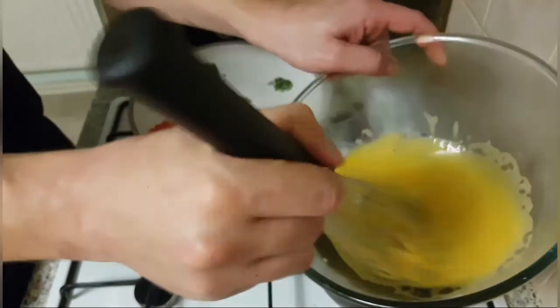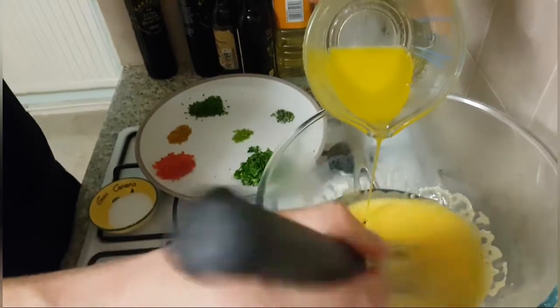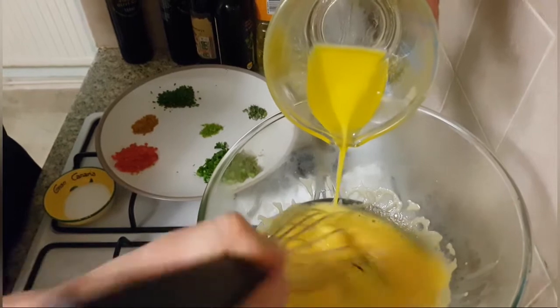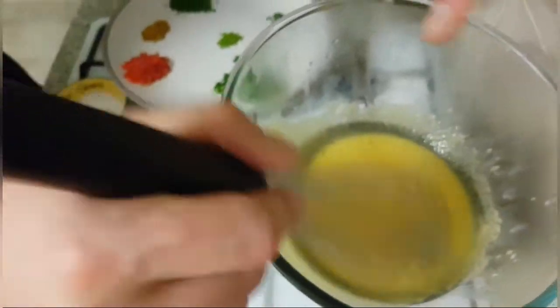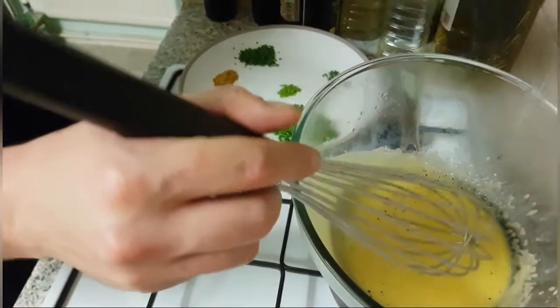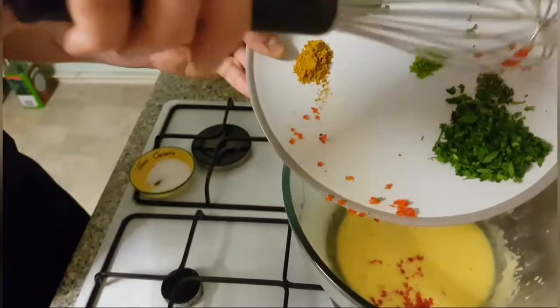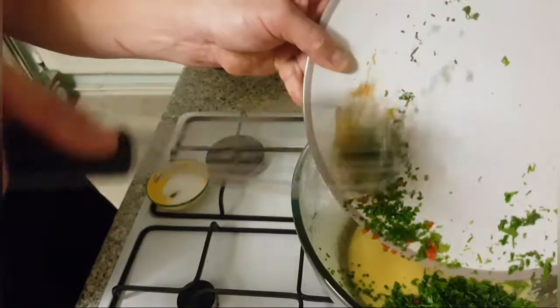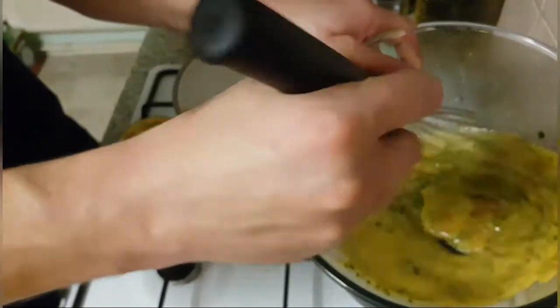Constantly whisking the eggs so there's plenty of air into them. Now, before they get too hot, we want to add the butter — keep whisking while you add your butter. Add a bit of salt and pepper, check the temperature. Happy days — and now we're going to go in with all the rest of the ingredients: the chillies, thyme, parsley, lime zest, chives, curry powder — and continue whisking.